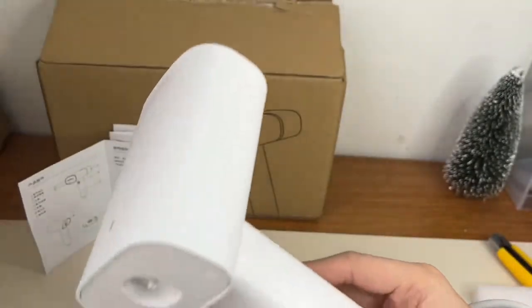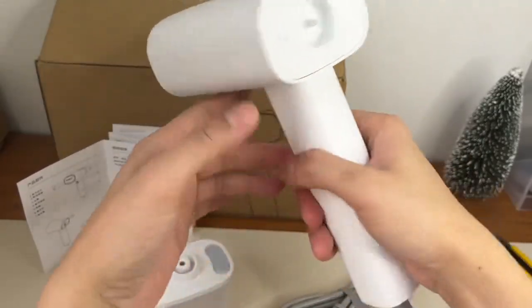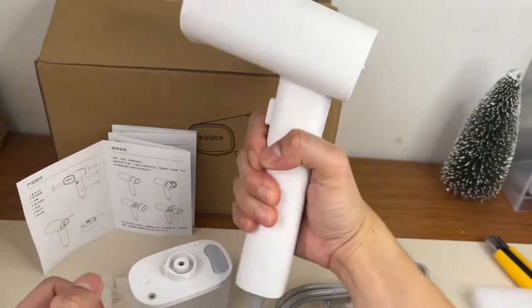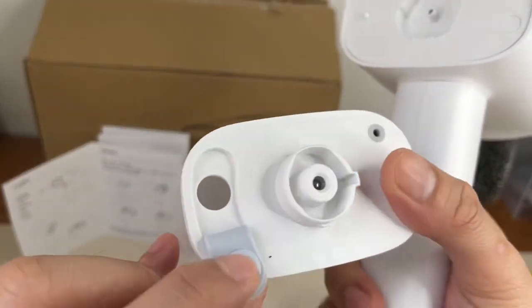Ito yung mismong unit. Maliit lang siya actually, hindi naman siya ganun kalaki. Kaya isang kamay — pwede mong hawakan ng isang kamay. Magaan siya. Tapos ito yung siguro nalagyanan ng tubig.